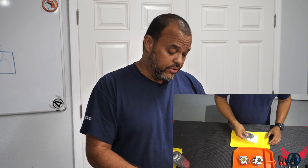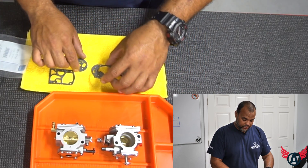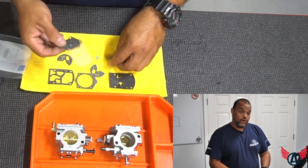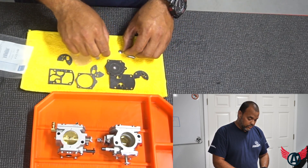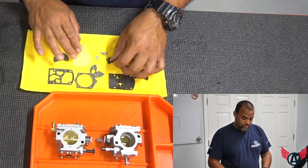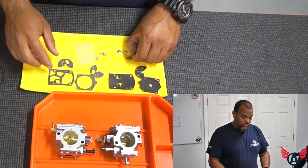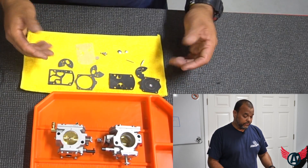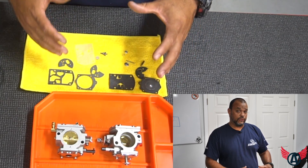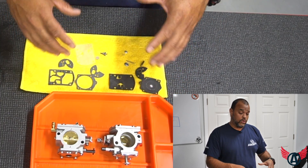First, open up your kit. You'll see there are tons of parts and gaskets. The good thing is that you will not use all of them, because this kit is actually for a generic WV-37. You only use the necessary parts. My recommendation is to only use the parts that are actually worn out, so you don't have to replace all the filters if the filters are in good shape and you are able to clean them.